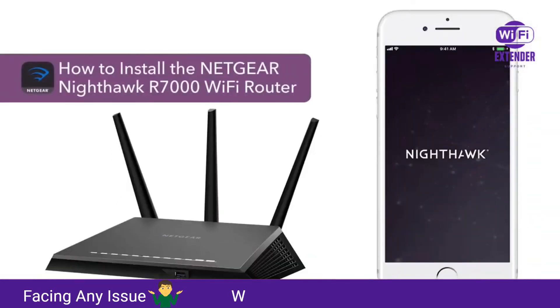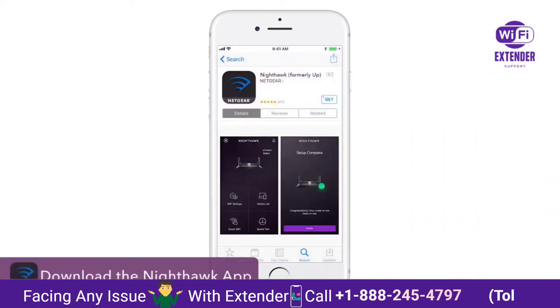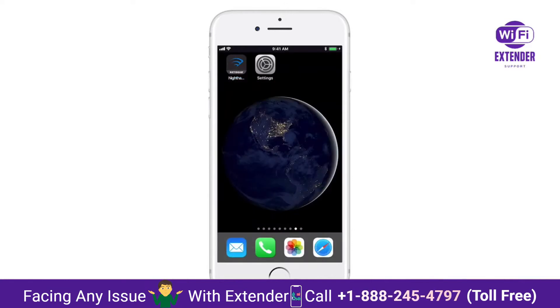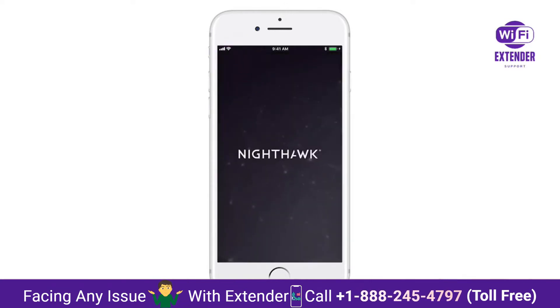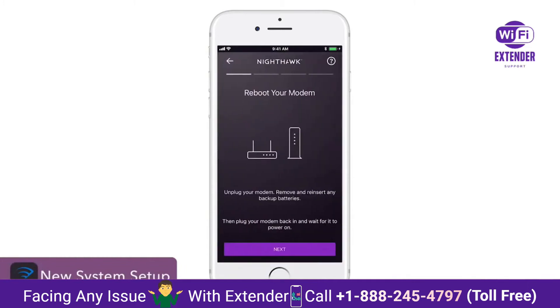This video will show you how to install your Netgear router using the Nighthawk app. First, you'll have to download the Nighthawk app from the Apple App Store or from the Google Play Store on your smartphone. Once downloaded, launch the app. Click on New System Setup and follow the on-screen instructions.